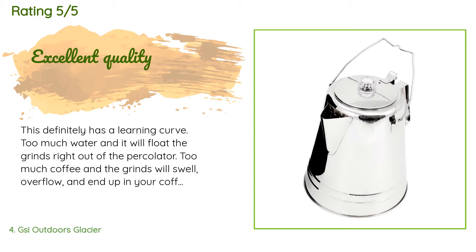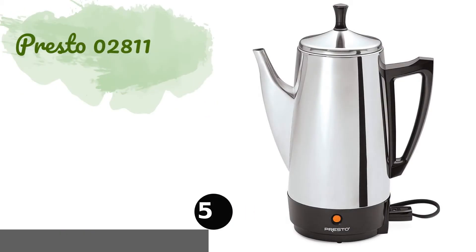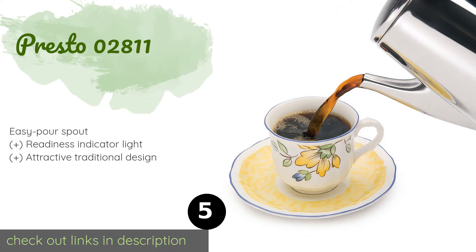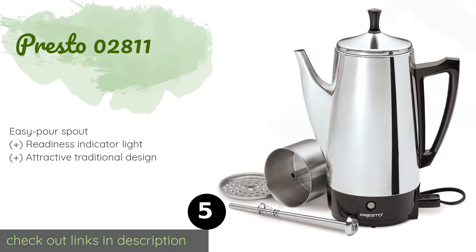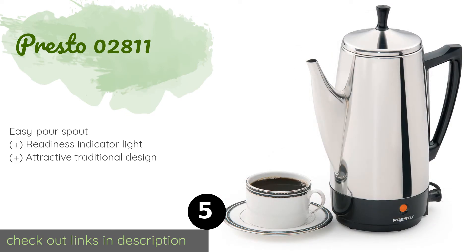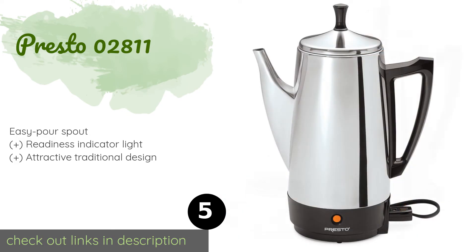After using this for 21 straight days on a trip, we found that the sweet spot was seven scant cups of water and 11 rounded teaspoons of coffee. Number five is the Presto 02811. It makes coffee as quickly as a cup per minute and continues to keep the contents hot for as long as it's plugged in without burning the brew. Its internal components can be placed in the dishwasher for effortless cleanup.